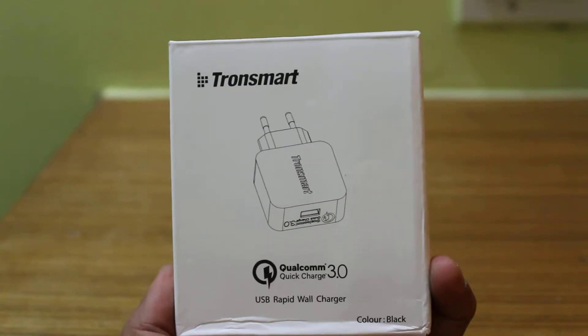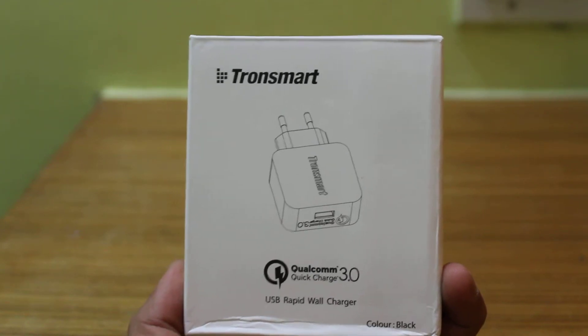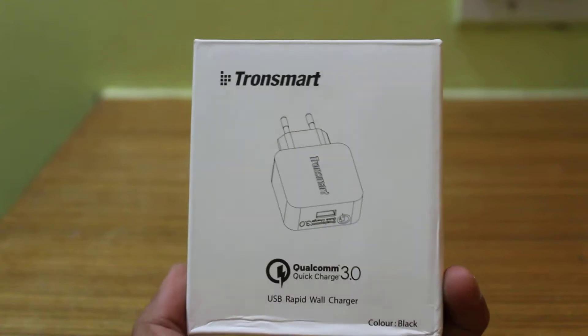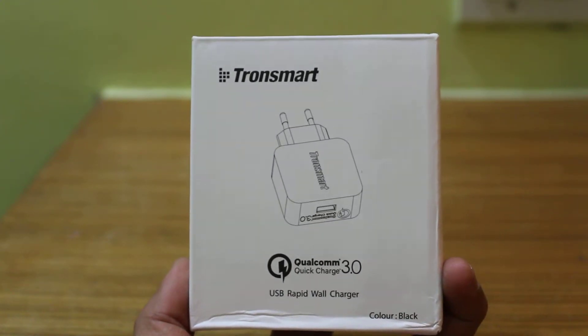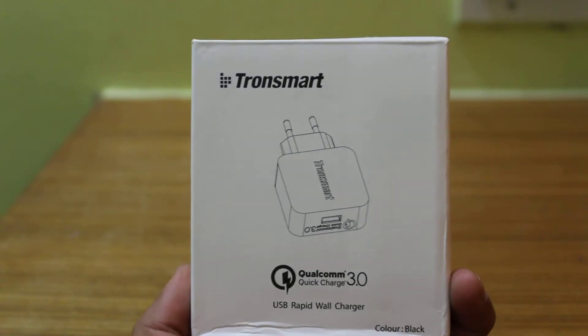Hey guys, this is Mahesh from Epicube and today I'm going to do the unboxing of Tronsmart Qualcomm certified Quick Charge 3.0. I got this through online, ordered through Amazon Prime yesterday and got it delivered today. So let's quickly do the unboxing.